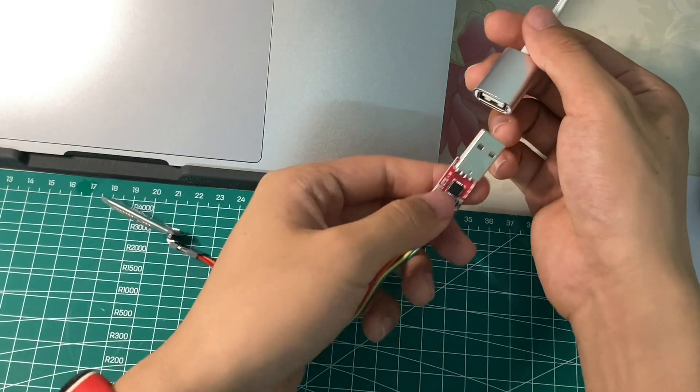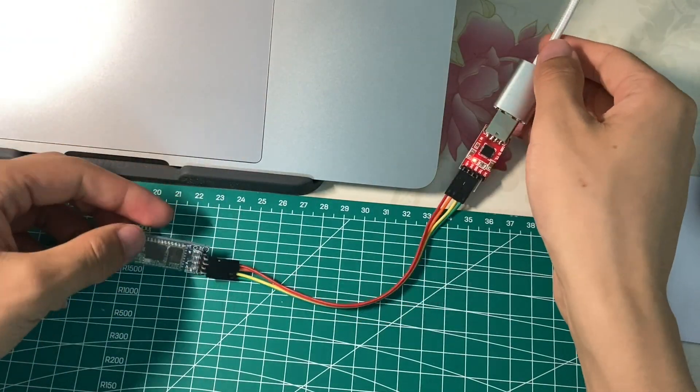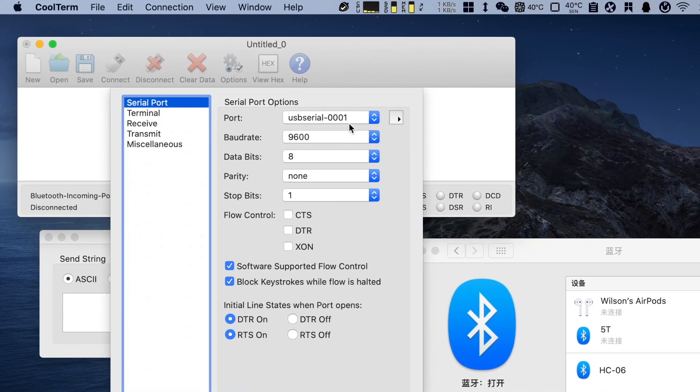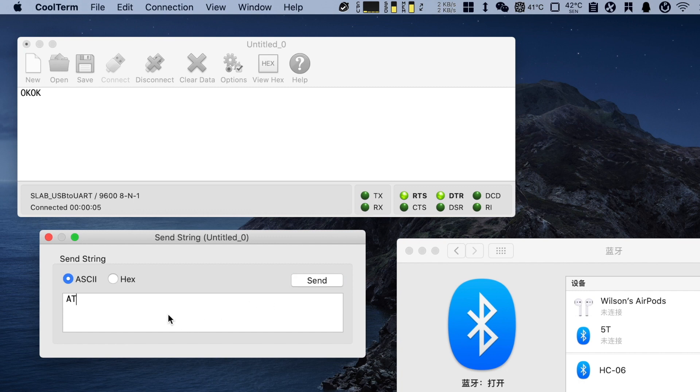Now connect this combination to your PC or laptop. The application to use is called CoolTerm. Select the new device after you plug in and choose OK. Send the AT command — you will receive OK from the board — then send AT+NAME=BT-PN532 to set the device name.